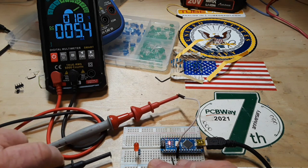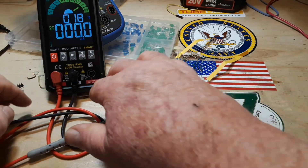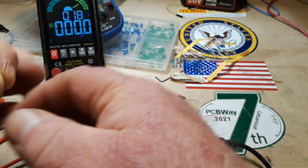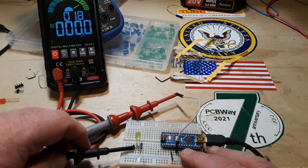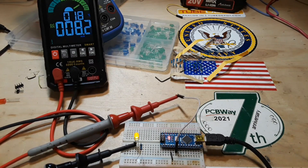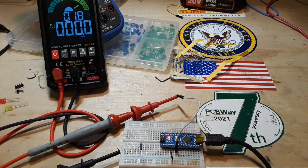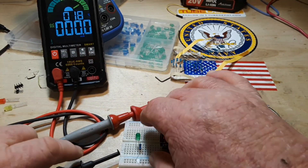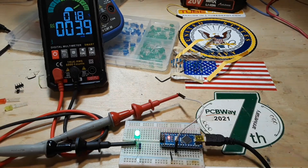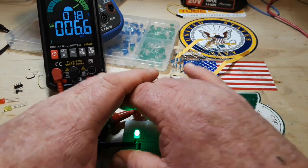We're right about 9 milliamps with the 330 ohm resistor. So let's take out the red LED and we'll put in a yellow one. Pulling about the same as the red — you can see the brightness level there. Then we'll go to green. Green is pulling less, but it is much brighter.